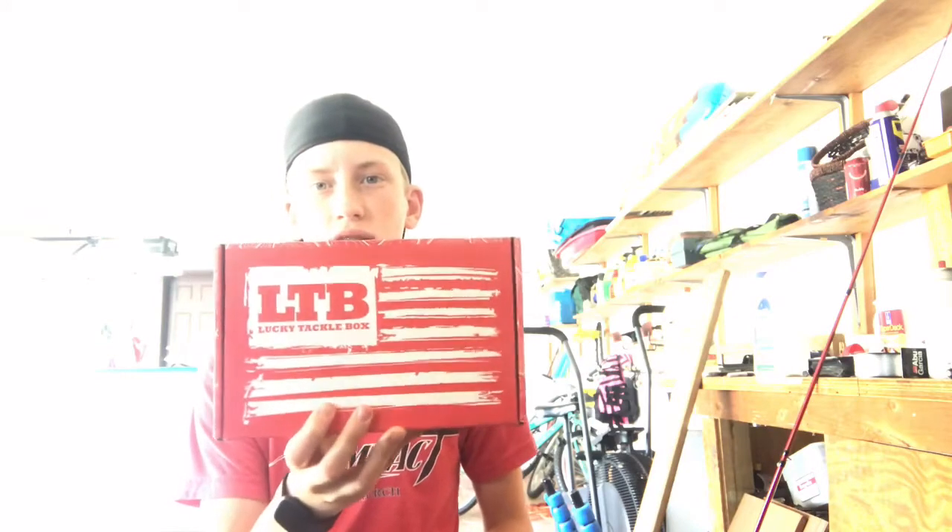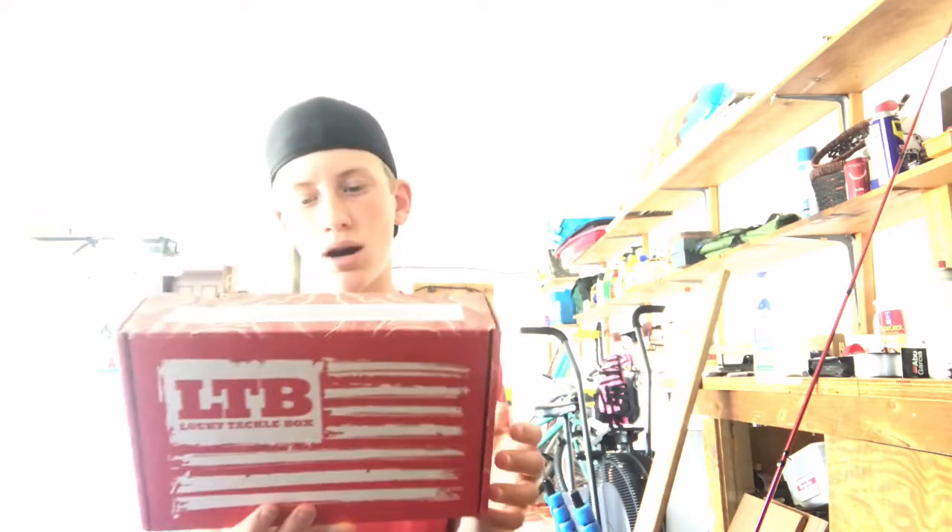What is up guys, we're back with another video. Sorry about the lighting, it's kind of really drab outside. Today we're going to do a kayaking video pretty soon, but today I'm going to be reviewing this Lucky Tackle Box. I'm not sponsored, but yeah, I'm just gonna be reviewing it and showing you all the baits.